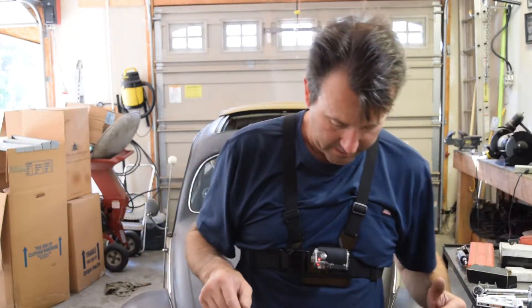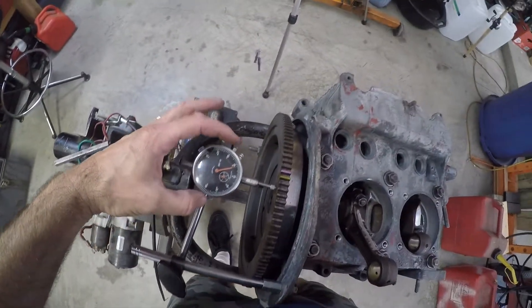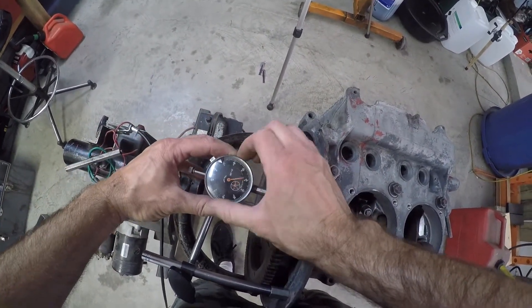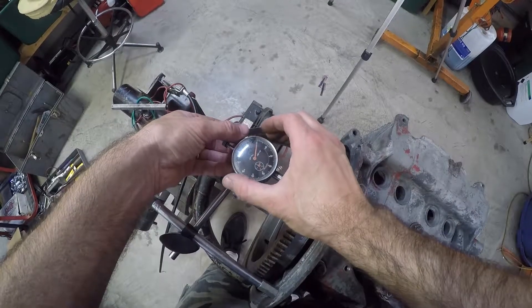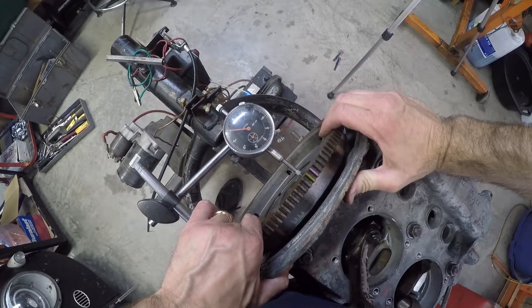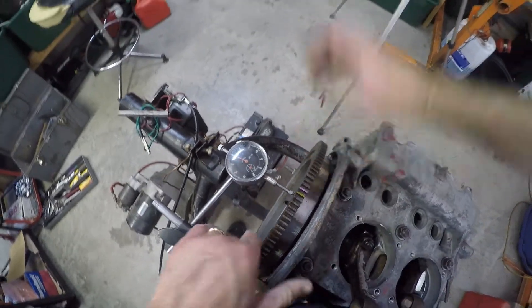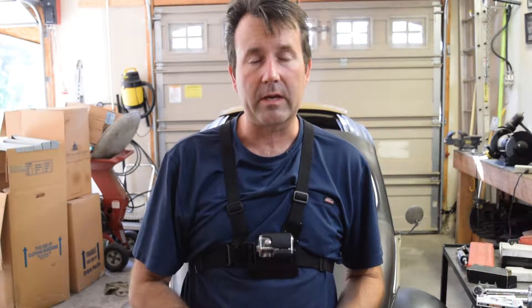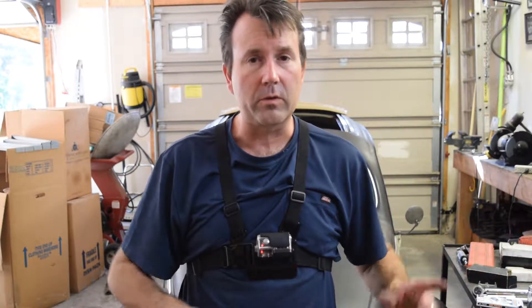Let's get back to it. First thing you need to do is set the dial indicator — loosen it up and we're going to set it to the zero mark. Push in on it — it looks like it's 10, 20, 30 thousandths. I'll probably try to put 25 to 30 thousandths of end play shims in there and then take another reading. What we're shooting for is the book says end play should be between 3 to 6 thousandths. I like to try to get it around 4 to 5 thousandths — you don't really want to go too tight, but you don't want to go too loose either.